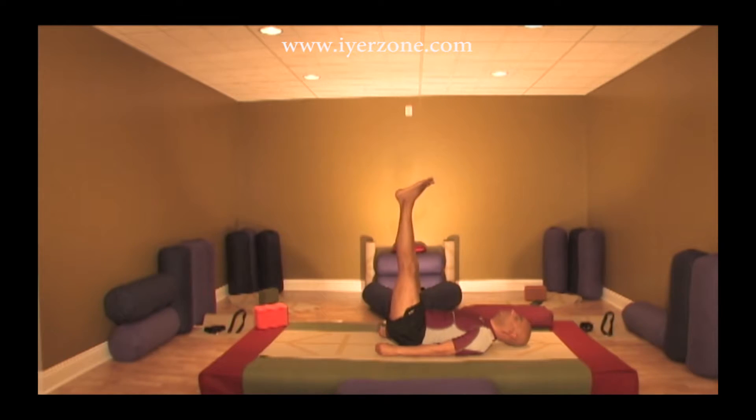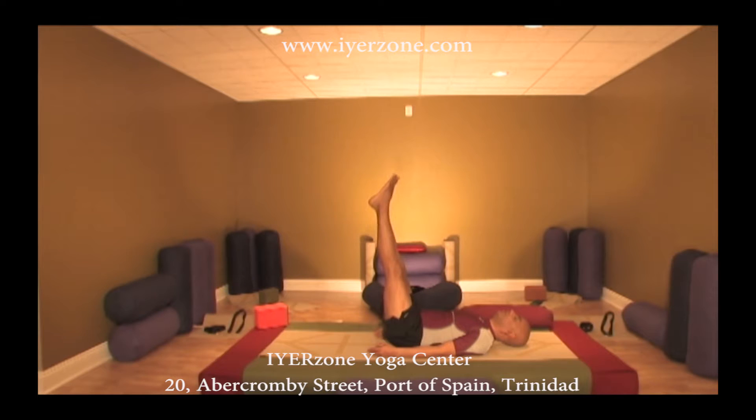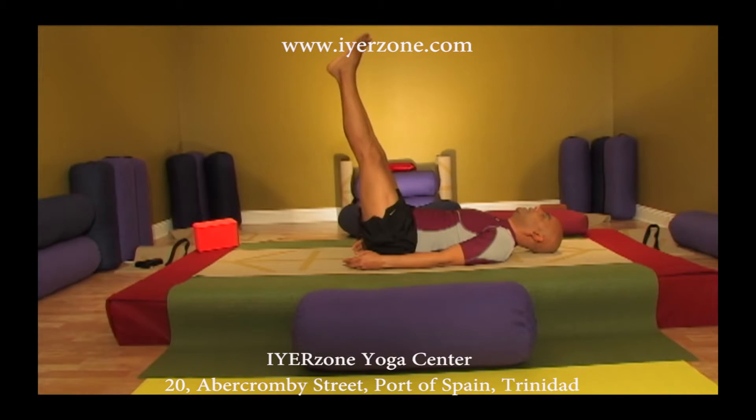Hold it there for 10 counts. One, two — keep breathing in and out — three. You can point your toes up, keep your knees straight. Four, five — shoulders relaxed, hands relaxed — six, seven, keep breathing in and out, eight, nine, ten.